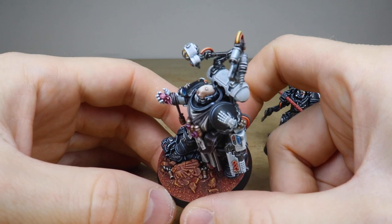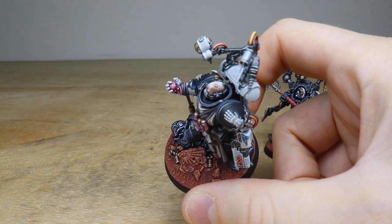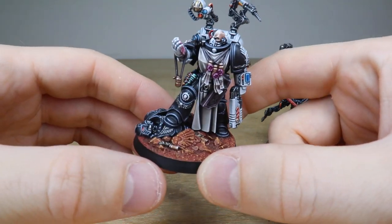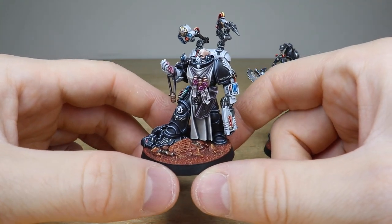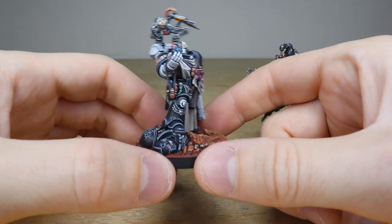All the text on the purity seals and really nice attention to detail on the vials. You've obviously got the progenoid glands there in the Apothecary's hand, just from that poor unfortunate brother on the floor that he's standing on. You've also got this really cool Mars-art style basing which contrasts nicely to the black obsidian miniature and just really finishes off the model extremely well.